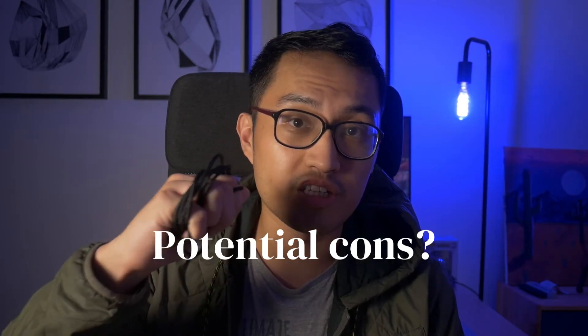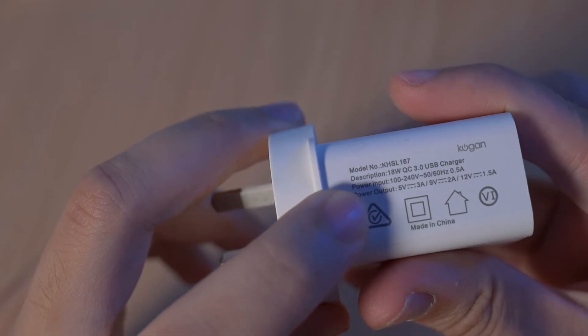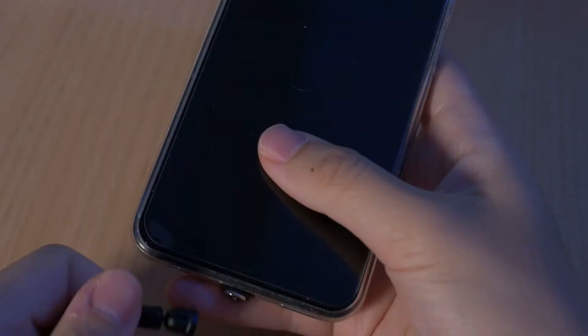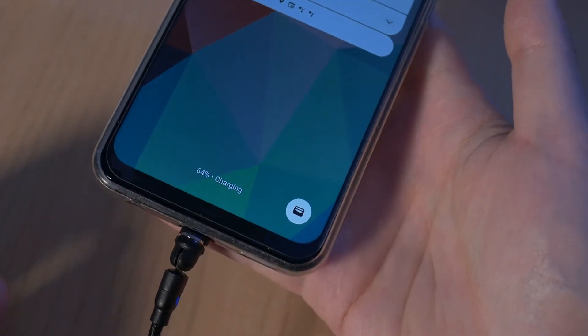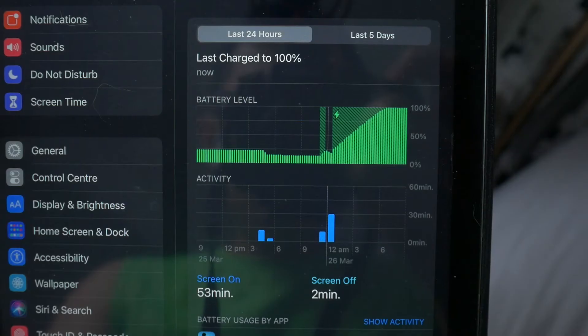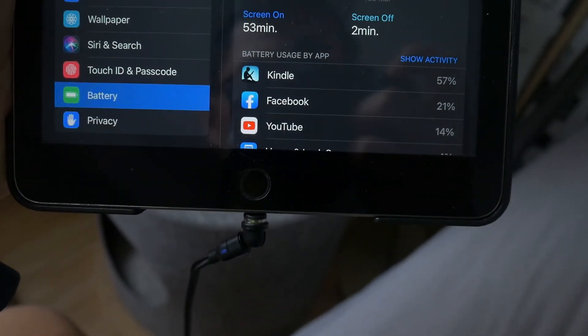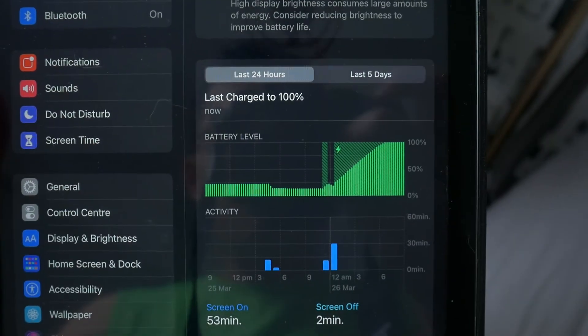No tech product is perfect, so here are some potential cons when using this cable. The first con is its relative charging speed. While I do have a fast charging power brick — this is Qualcomm 3.0 and rated for 18 watts, which is above what they recommended on the card — it still doesn't seem to be recognized by my phone as a fast charging cable. This might mean it's relegated as an overnight or standby solution. For very heavy users who require a quick charge in half an hour or so, this might not be the best.